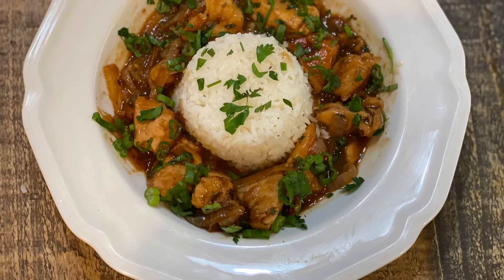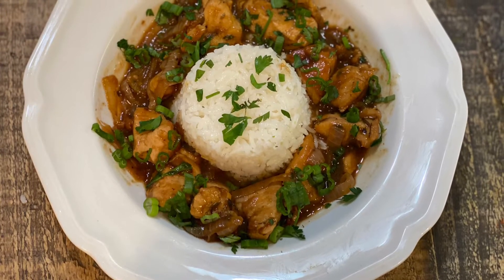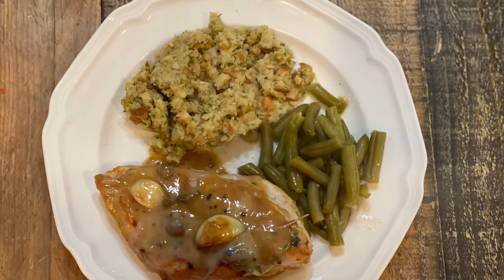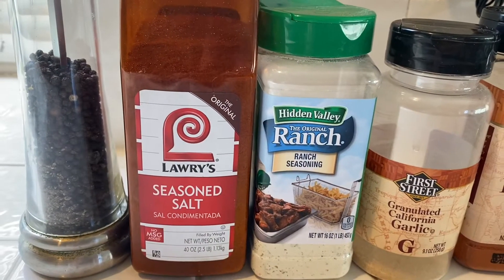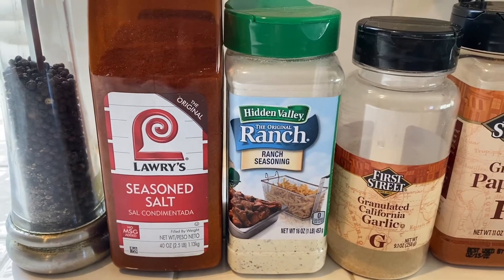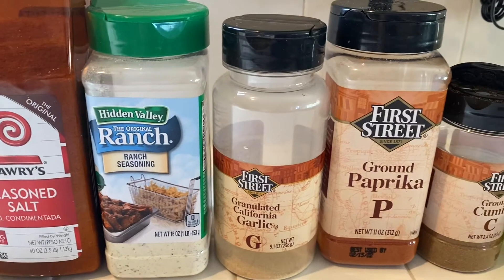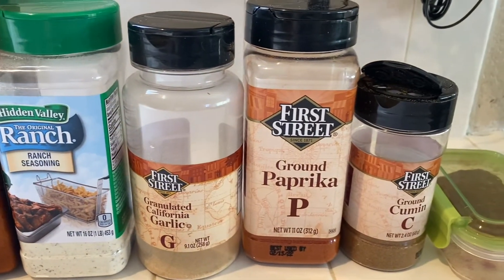This week I have four delicious, easy, budget-friendly recipes, starting out with a blackened chicken salad. I'm going to show you all the seasonings I use to blacken my chicken: pepper, salt, ranch seasoning mix, granulated garlic, smoked paprika, cumin, and in this little container right here is some chili powder.